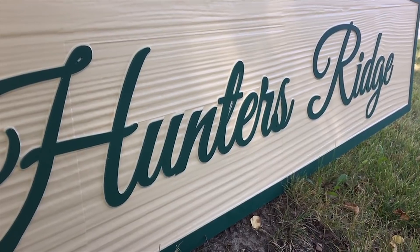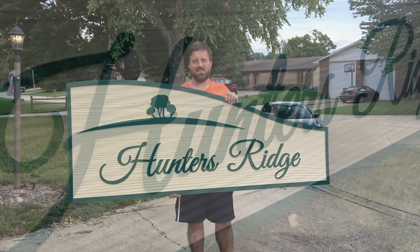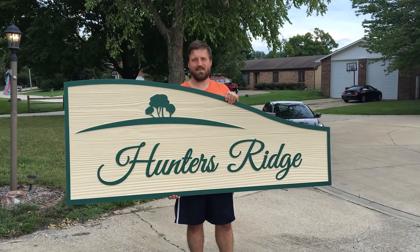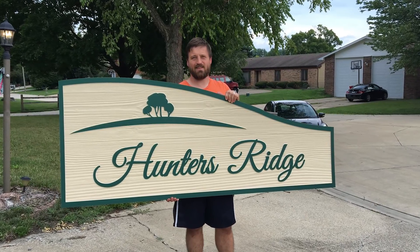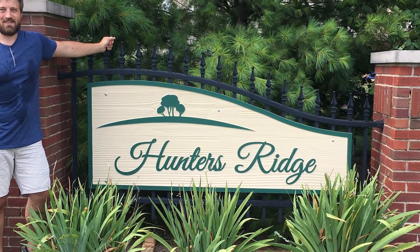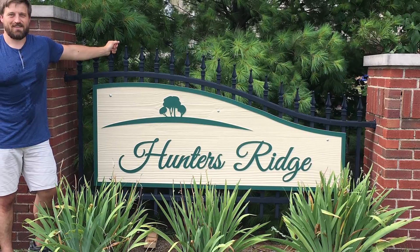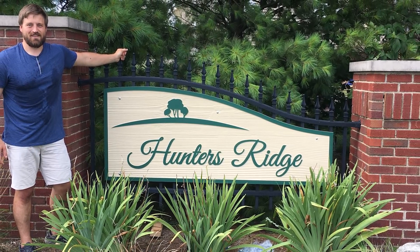As always, thank you for watching Do It, and if you haven't already, consider subscribing to our channel. As of the release of this video, we're less than 50 away from our first goal of 1,000 subscribers, and the more we grow, the more motivated we are to keep bringing you content just like this and a whole lot of other stuff we're into. If you're wondering what that is, check out some of the links on this screen.